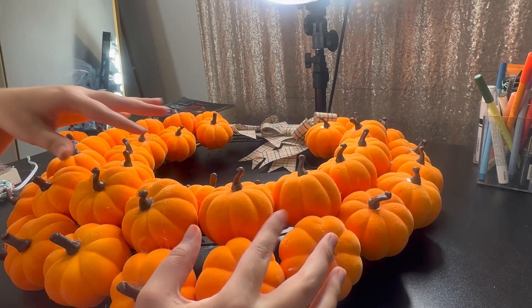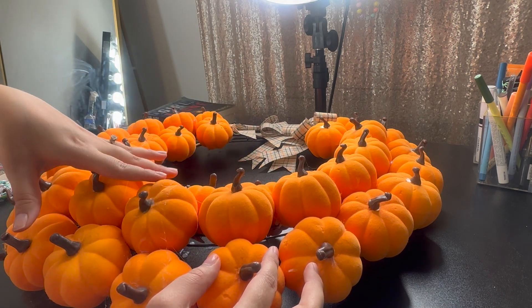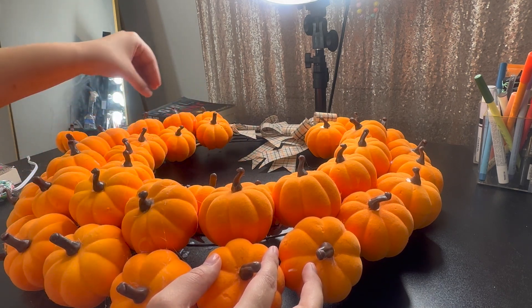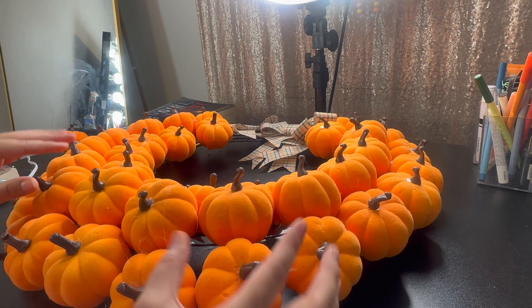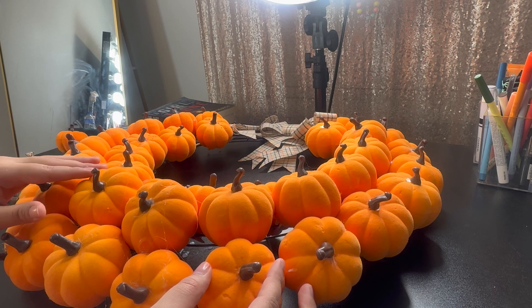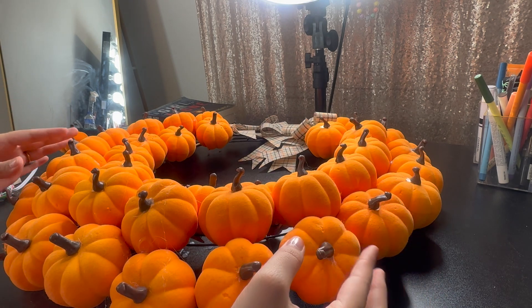I went ahead and glued them all together because they were just rotating when I was adding each one on with the clothespins. Most of them have clothespins plus hot glue to secure them and make sure there aren't many gaps. The wreath is finally done! It definitely was a lot harder than I expected. This is what it looks like — I love the little bows, I feel like they add a cute little detail to it.